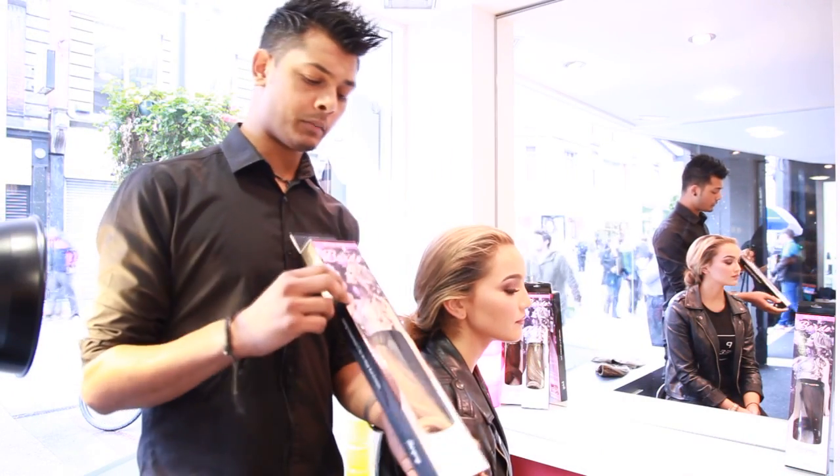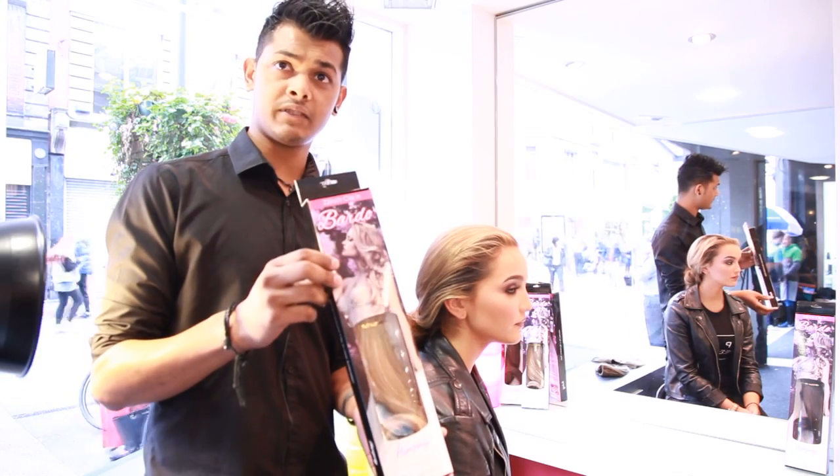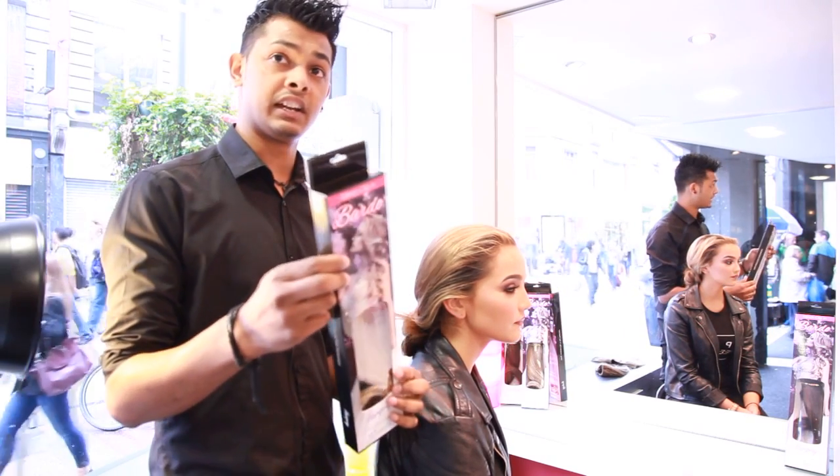Today we're doing a shoot here. We have a new Bardo piece. This is a 20-inch piece and it's synthetic. They're $29.95 and I'm going to put it in on Lane here now.